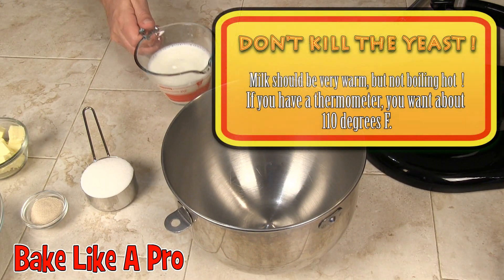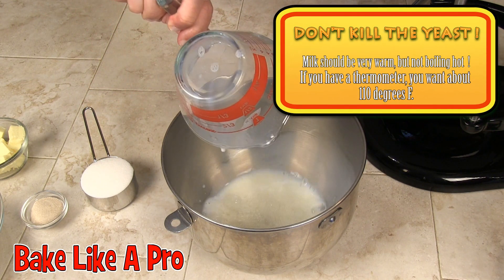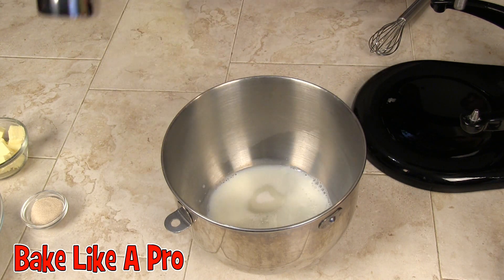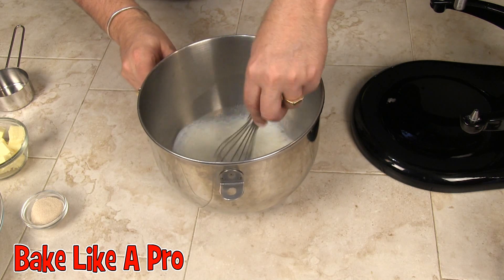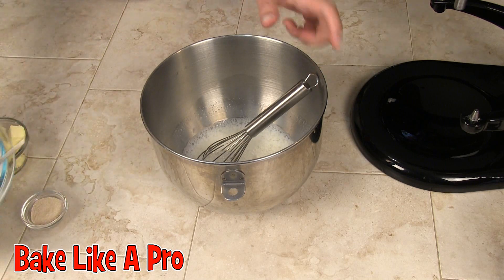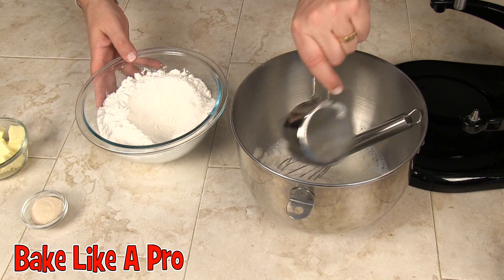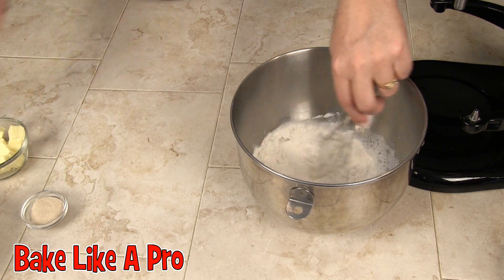I have my warm milk that I just heated in the microwave and I'm going to pour that into my KitchenAid mixing bowl. I've also got my sugar which I'm going to dump in there as well. I'll stir that around a little bit, then take a little bit of my flour and dump that in and give that a stir.